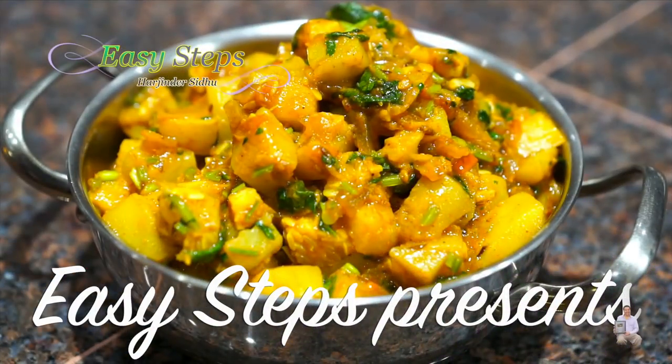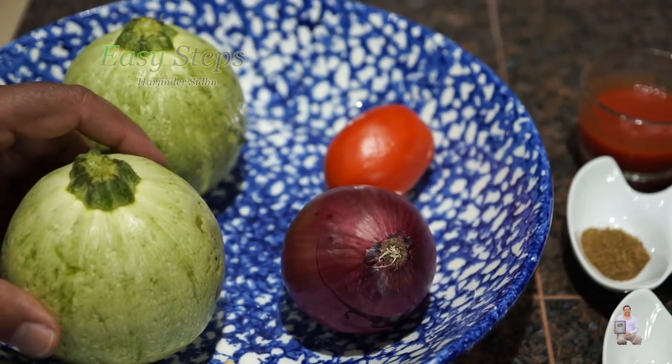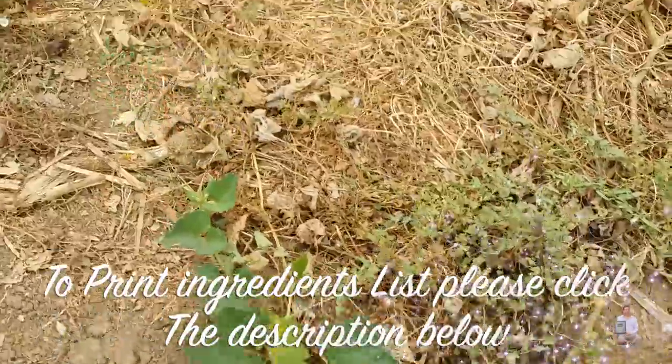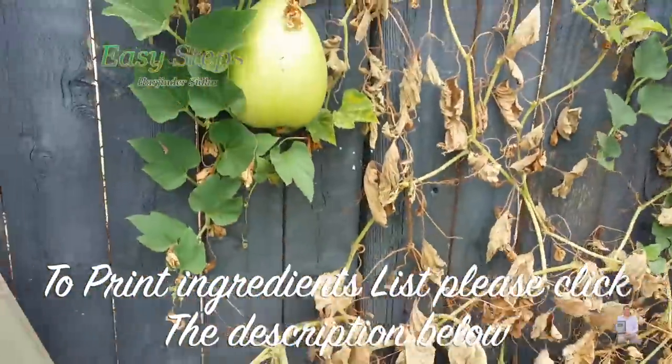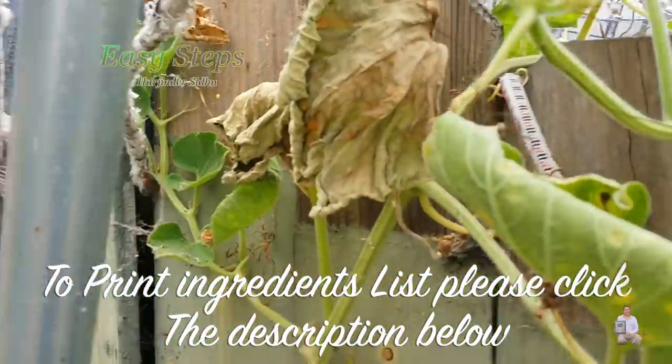It's very tasty and very delicious. Today I'm going to make kaddu di sabji. This is summer squash — it's a round shape, gold kaddu, a round kaddu.